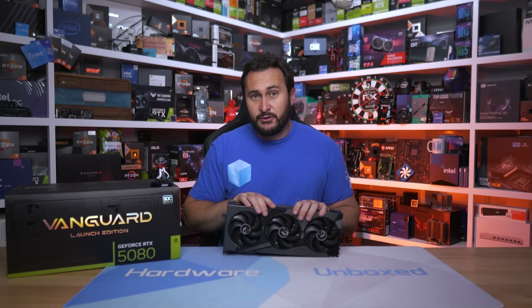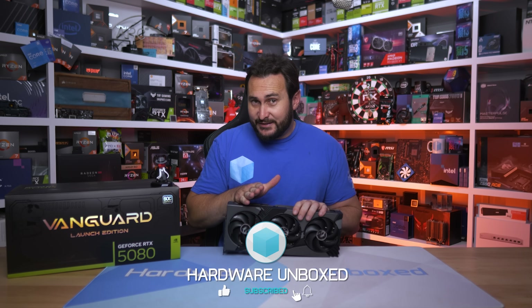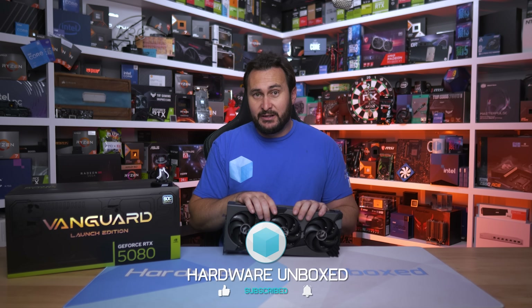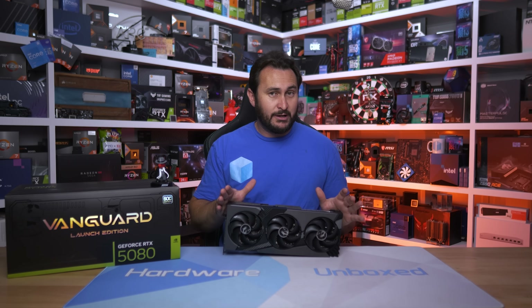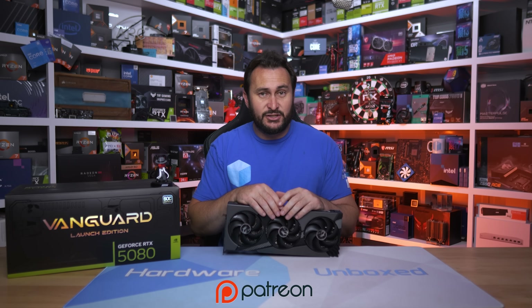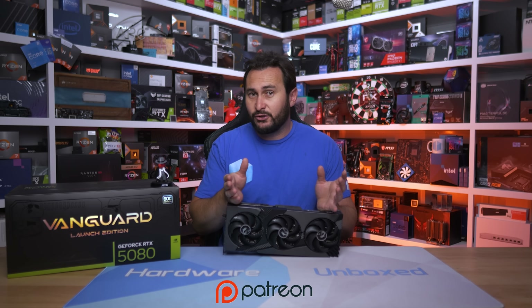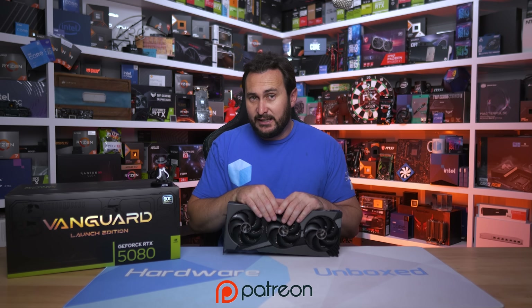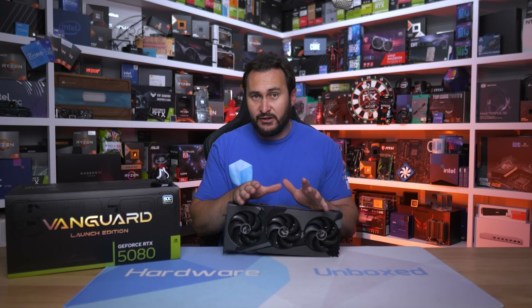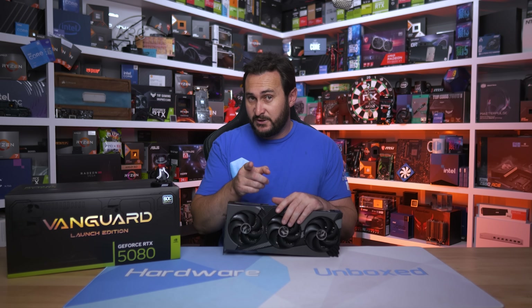That's going to do it for my review of MSI's RTX 5080 Vanguard SOC. More RTX 5080 partner card reviews are coming up, so stay tuned and make sure you subscribe. If you enjoyed this video, we have a Join button and Patreon — signing up gets you access to our exclusive Discord server, monthly live streams, behind-the-scenes content, Q&As, and more. Thanks for watching — I'm your host Steve, see you next time.